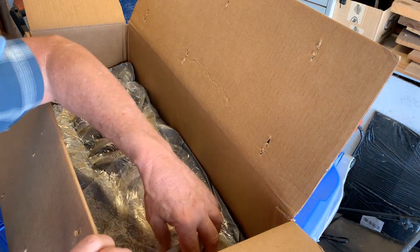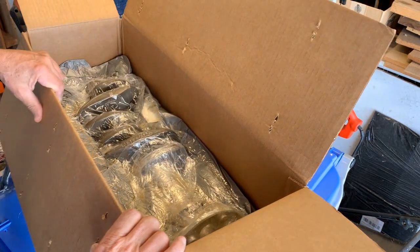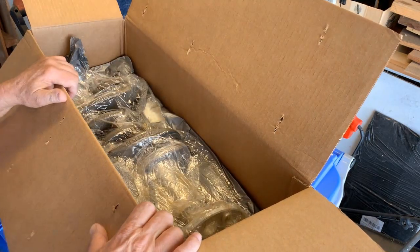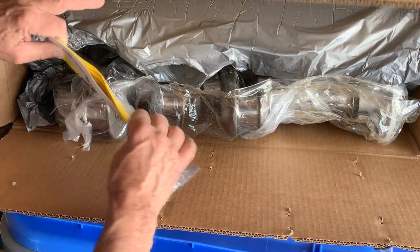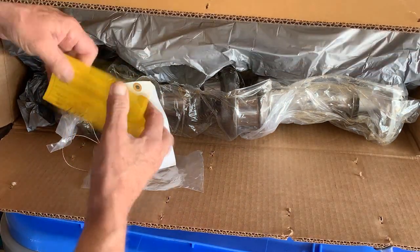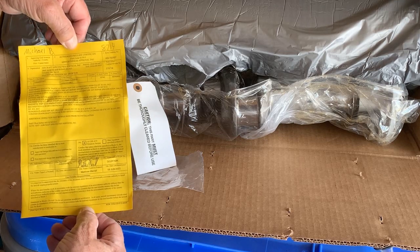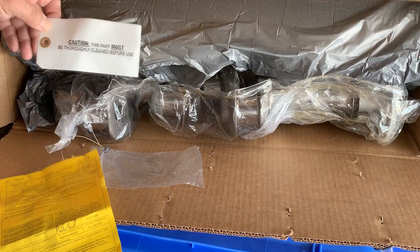Nice packing job. I'm going to have to dump it out. Well, this is the paper — looks good. Must be thoroughly cleaned before use.